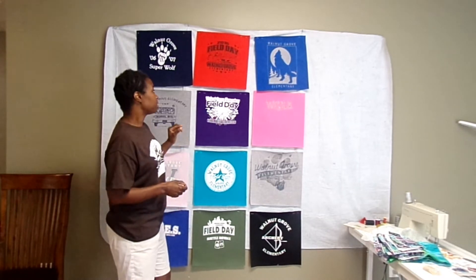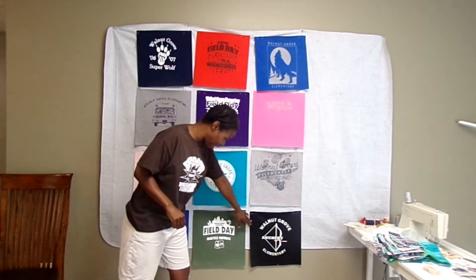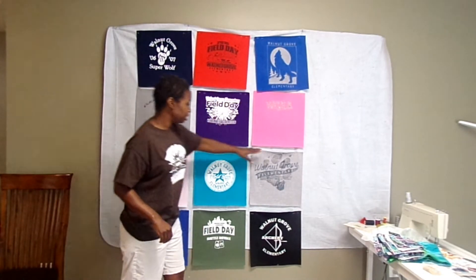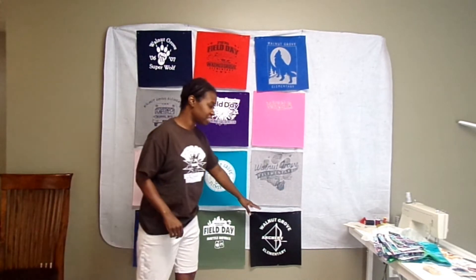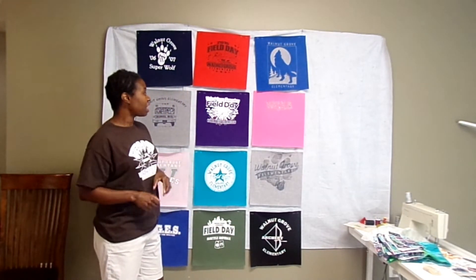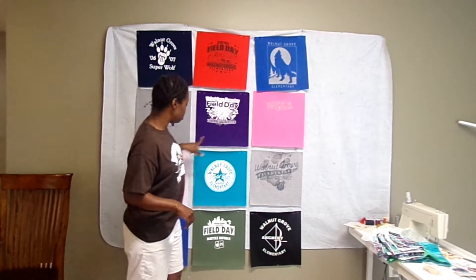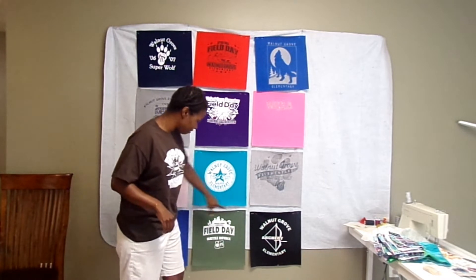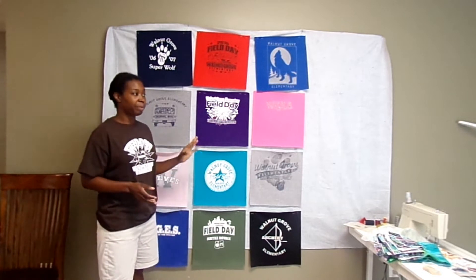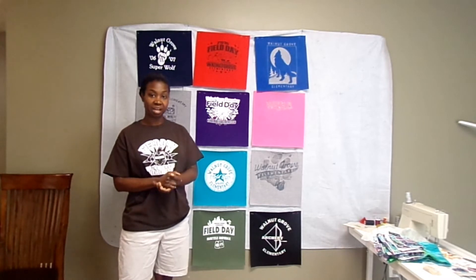Counting the sashing strips: one through eight for the vertical, then nine through seventeen for the horizontal — so I need 17 strips of sashing. For the cornerstones I count the little spaces: one, two, three, four, five, six — just six little cornerstones. Before cutting, I'm going to give the fabric a good press and then take it upstairs to cut.